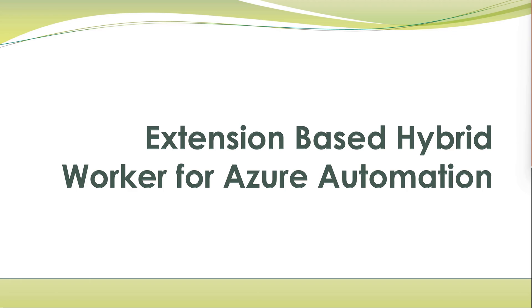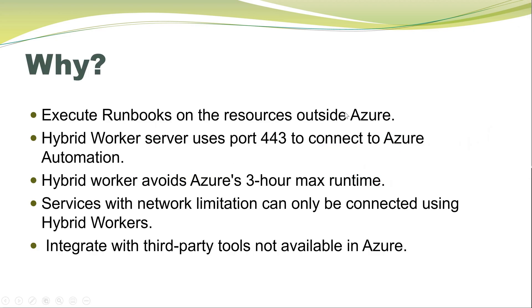Hello, my name is Shalanda Chaudhary and in this video I'll show how to use extension-based hybrid worker in Azure Automation. So the first question is, why do we need the hybrid workers?